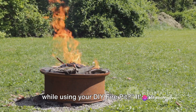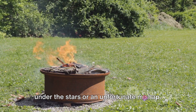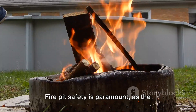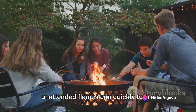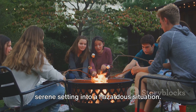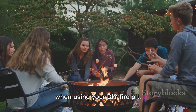Ever thought about the safety measures while using your DIY fire pit? It's an essential question, one that can make the difference between a delightful evening under the stars or an unfortunate mishap. Fire pit safety is paramount, as the risks of not adhering to safety measures can be significant. A stray spark, an unstable base, or unattended flames can quickly turn a serene setting into a hazardous situation.